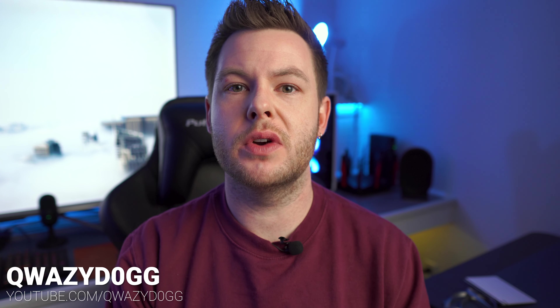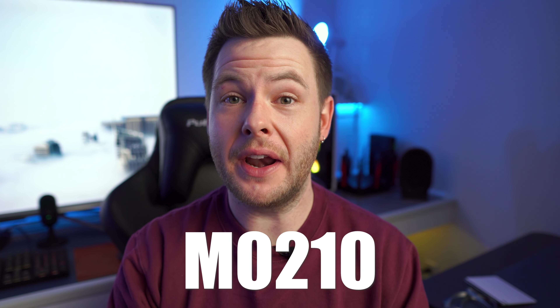What's going on guys, it's QuizzyDog here and in today's video we're going to go over some of the frequently found issues with the Hisense Update M0210 and how to get around them and potentially how to fix them entirely. All that and more right after a word from today's video sponsor.